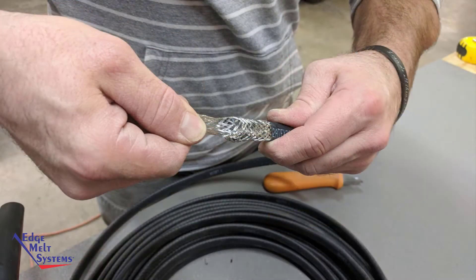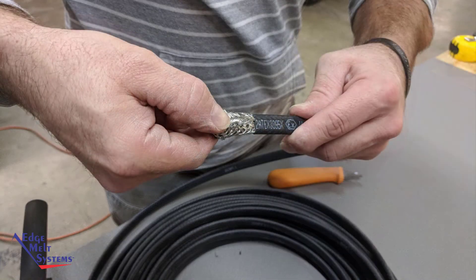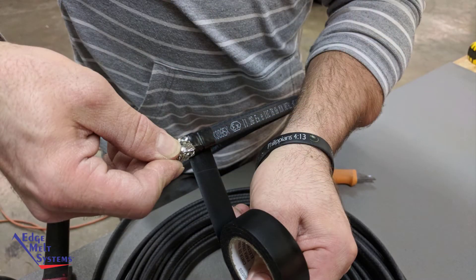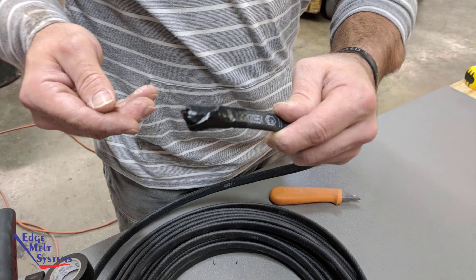Pull the ground braid back over the entire inner end seal assembly. Twist the end of the ground braid, trim off any excess, and then fold that back down alongside the inner end seal assembly. Wrap the entire ground braid area with electrical tape. This will help prevent sharp edges of the ground braid from poking through the outer end seal.